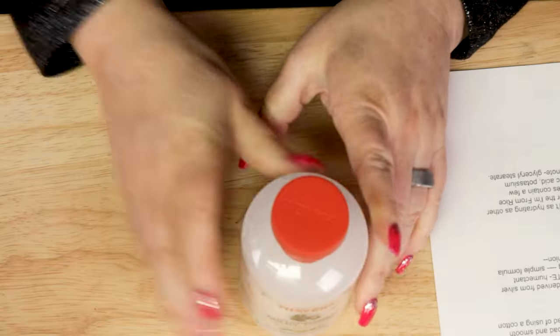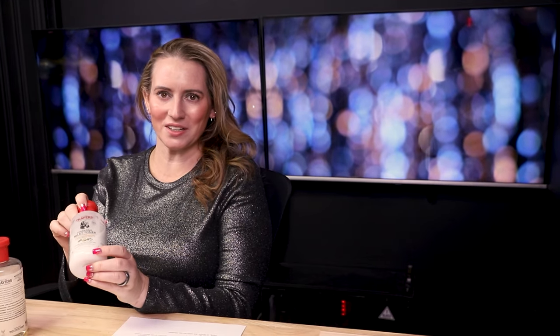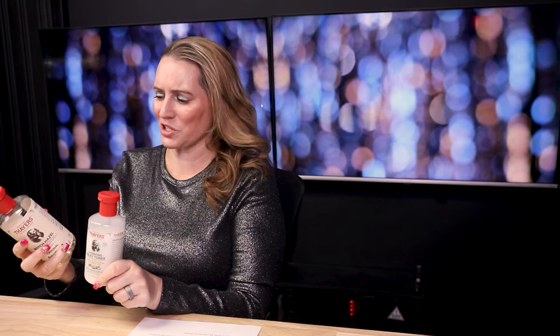A couple months ago — three or four months ago — I was at the store and walked by this. I tried their other one and honestly wasn't too terribly impressed, but I looked at the ingredients in this one and thought I should give it a try. This one with witch hazel is not really good for sensitive skin — witch hazel can be sensitizing for some people; it's a good astringent with some antioxidant properties. The other one also had grapefruit seed extract and some fragrance, which I wasn't a big fan of.